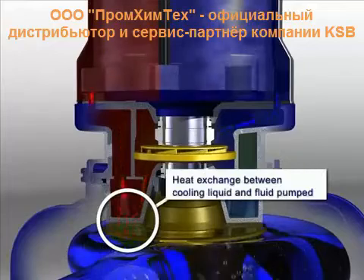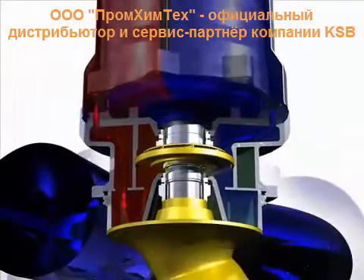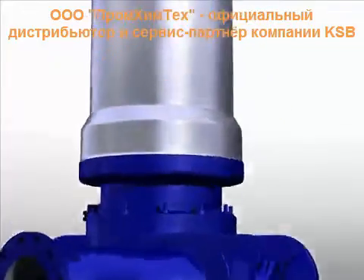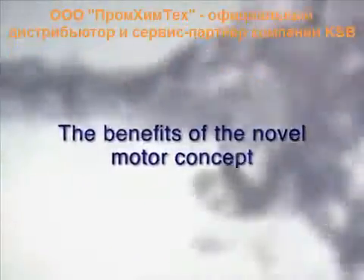Heat exchanger enabling heat exchange between cooling liquid and fluid pumped. The benefits of the novel motor concept: optimum cooling under all operating conditions, and top efficiencies.